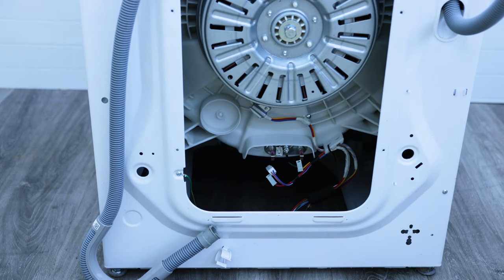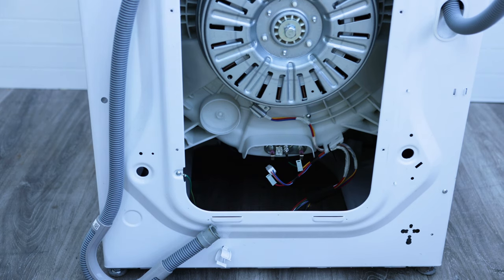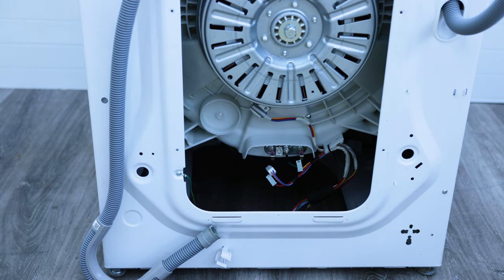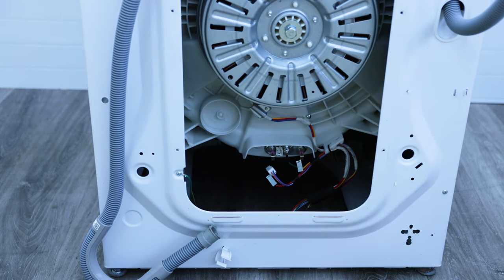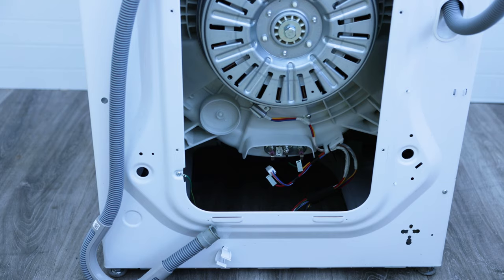Once you've disconnected that, plug the power back in and turn on your washing machine to see what happens. If the power doesn't go off, then the culprit would be your heating element and you'd need to change that. Let's move in closer and have a look at what the heating element looks like.